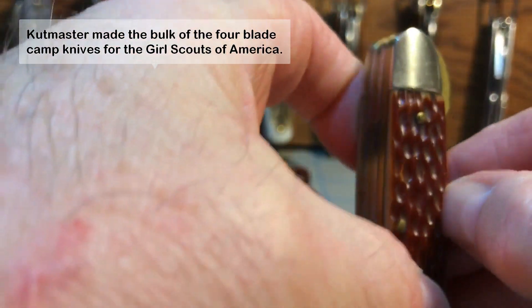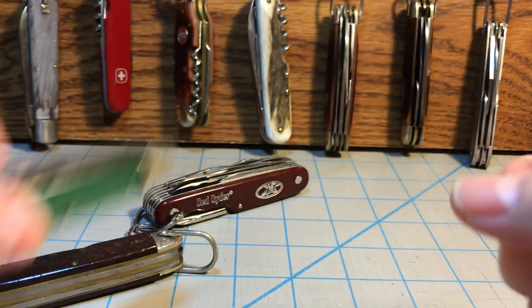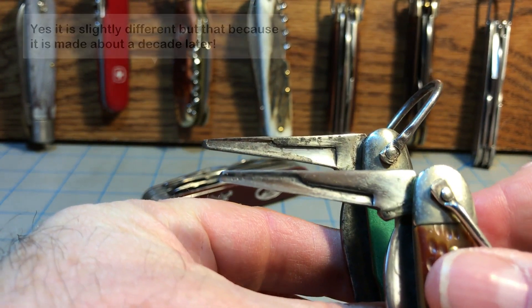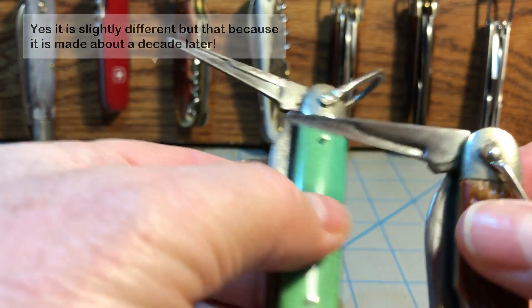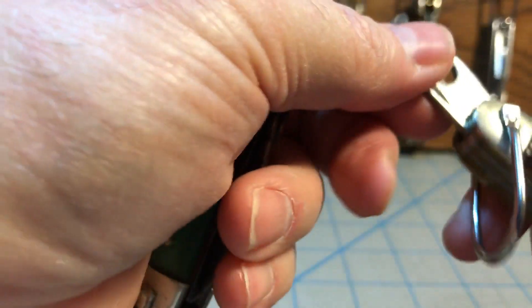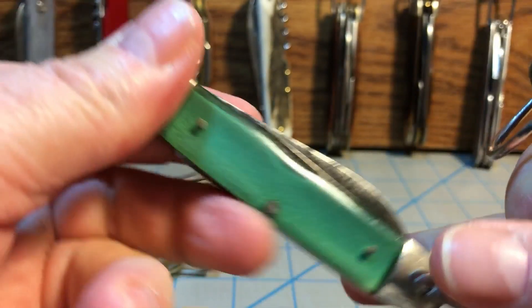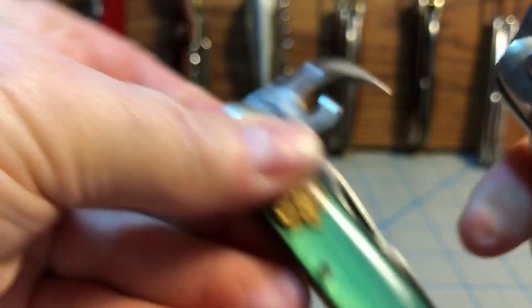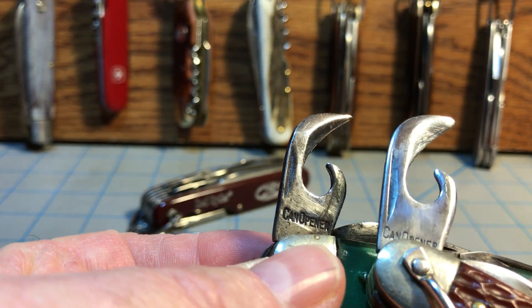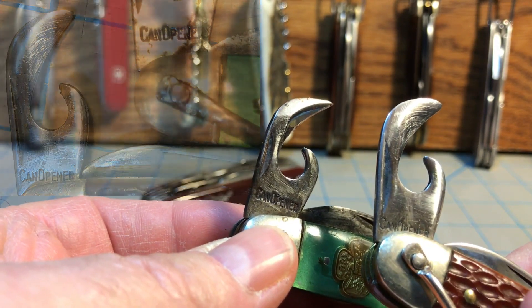The next thing you'll see is the reamer here. Notice the way this reamer has this reinforcement piece. If you look at the reamer on a Girl Scout knife, it's essentially the same reamer. It even has the same half-stop that you find on the Crossman knife. The next thing you'll notice is the can opener on both knives. Notice the swedge here and the way it says 'can opener' down there. If you look at the Girl Scout can opener, it's done almost identically — that same swedge and the way it says 'can opener.' They're not exactly the same, but that's because they're made in different years. But you can see the family resemblance.